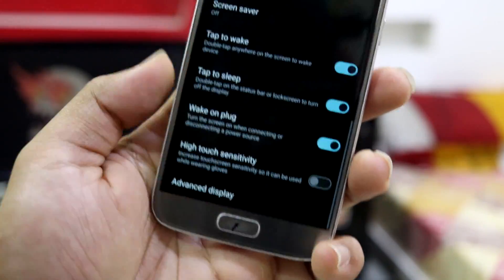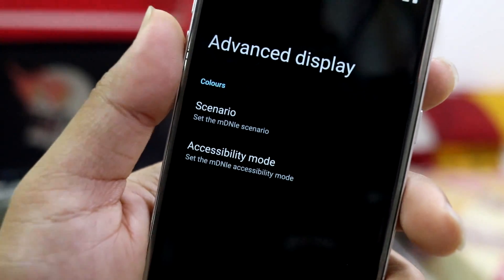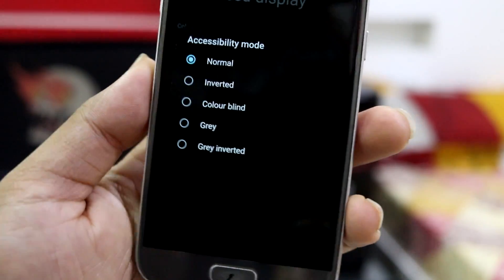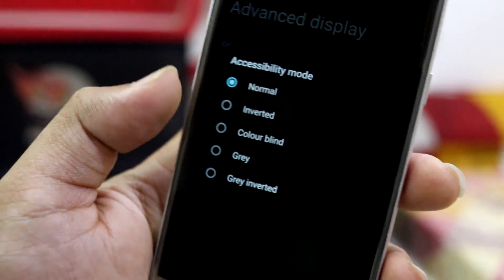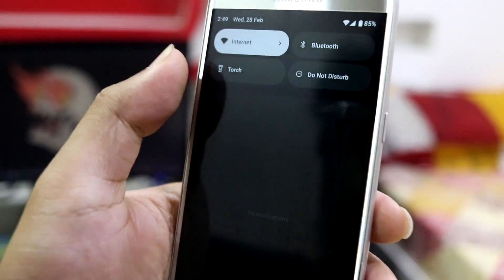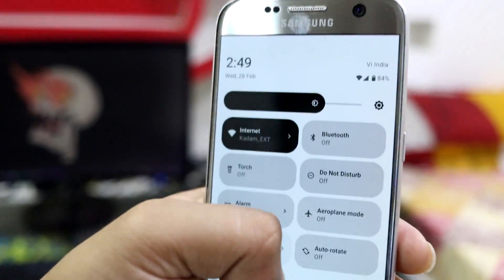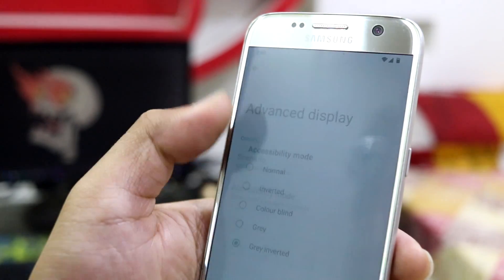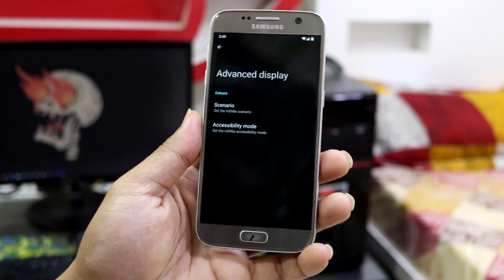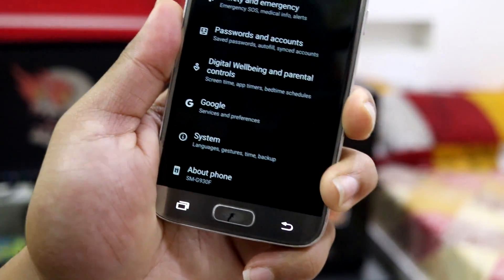Double tap to wake and tap to sleep are present, along with touch sensitivity. In advanced display we have screen video mode, configurable by activity. Accessibility mode includes inverted, colorblind, and gray options — choosing gray inverted turns the whole display into an inverted display, which is great for colorblind people. LineageOS has integrated this right into the system.